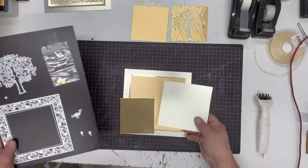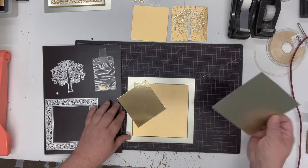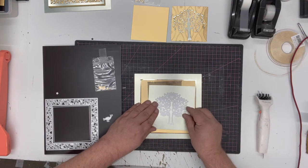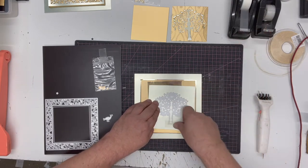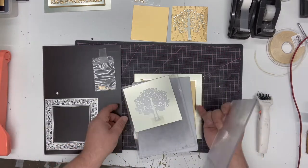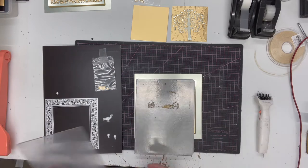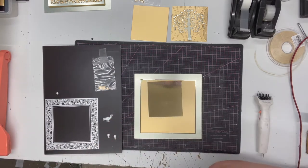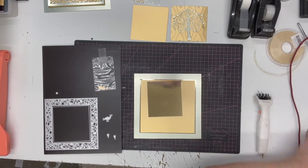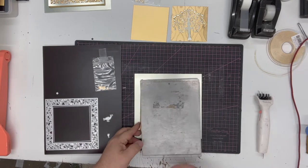I've already cut to size the pieces that I need. I'm going to start by cutting the pear tree because this is the most complicated one, and it's always worth cutting it in the middle of a piece of card almost cut to size. This is designed to fit through your standard A5 die cutting machines, but it's a detailed die and I'm cutting a satin card, so I'm going to use my metal shim just to increase the pressure. I'll run it through a couple of times to make sure I've got a good cut.